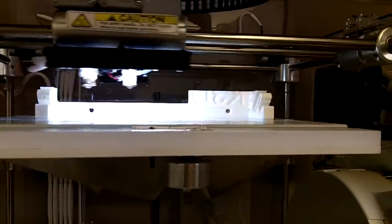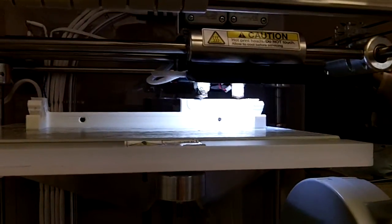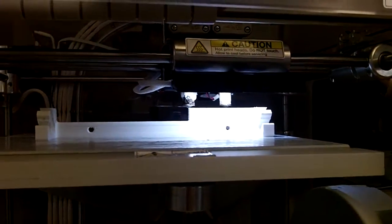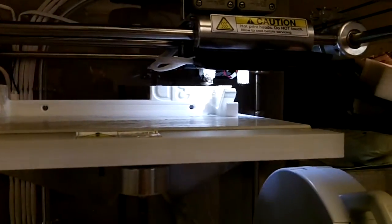You can see the initials K3D starting to show up. I printed this upside down — you sort of have to start on a very flat edge, whatever the flattest edge is, to try to keep away from using supports.